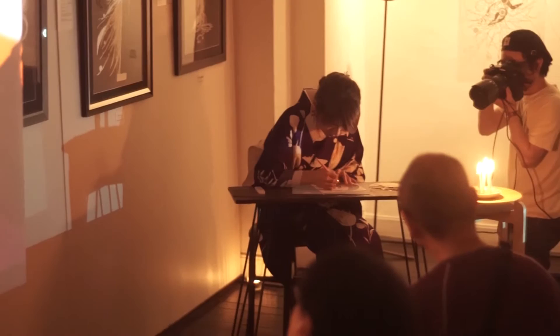During this performance at the gallery, she collaborates with the photographer, so all can see her very fine and detailed way of working.